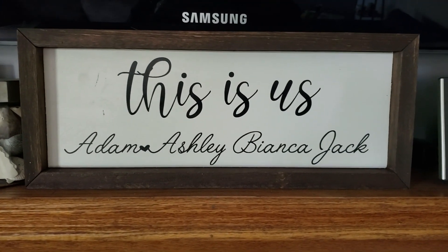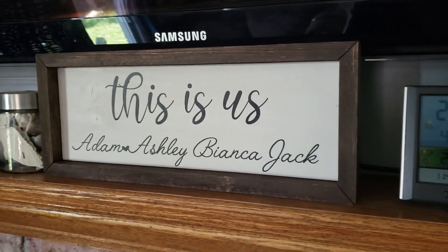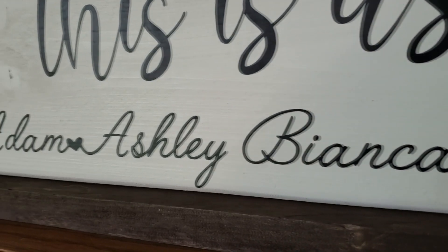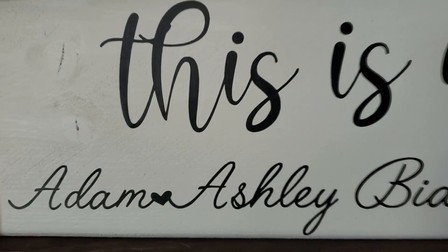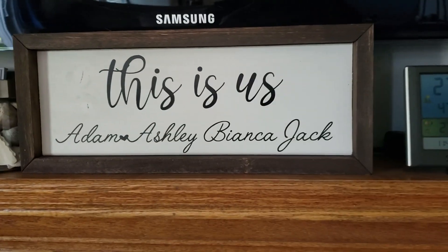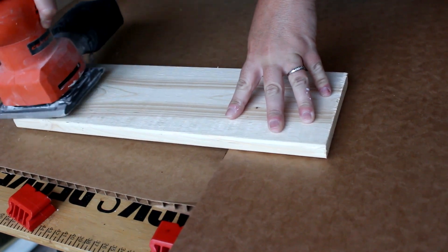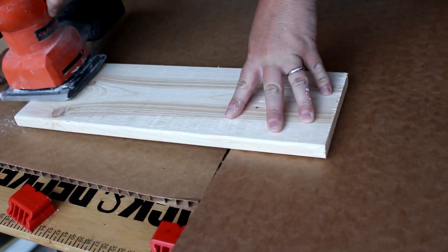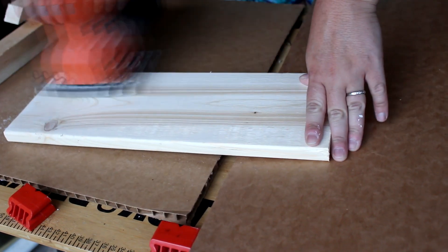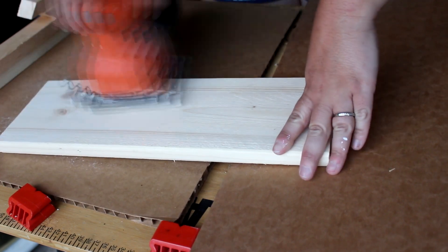Hey guys, welcome back for another video. Today I wanted to do a quick video and show you guys this sign that I made not too long ago. I did have the files just kind of sitting on my computer, so I wanted to compile them and show you a little process of me making it. This isn't necessarily a step-by-step video with measurements or anything like that — I just kind of made it as I go. This piece of wood here is just a scrap piece.